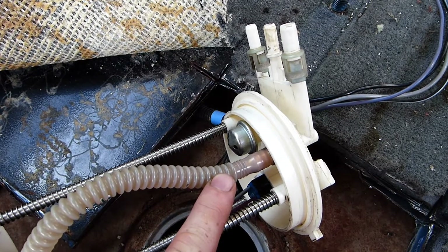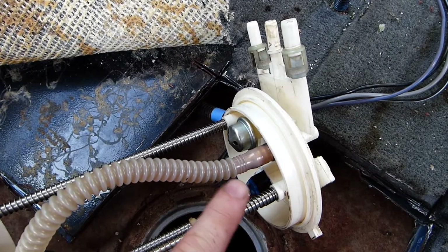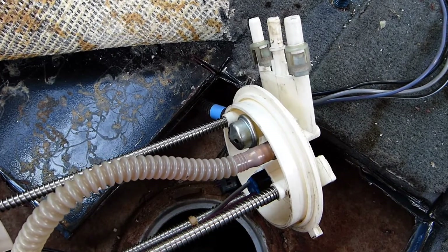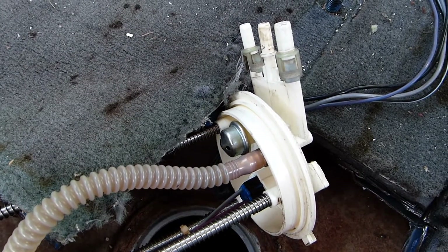So, just something to keep in mind: if the fuel pump is operational, you can hear it, and yet you have no fuel pressure at the engine, then it is possible, especially on these cheap pumps, that the hose could be separated from the pump head. It's worth checking.